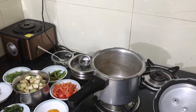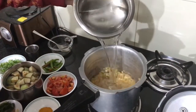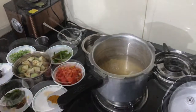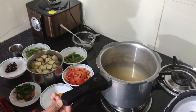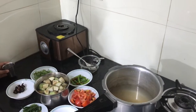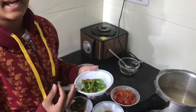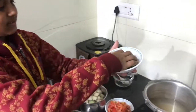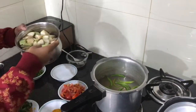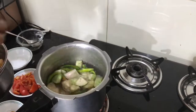Now let's begin with the recipe. First, I'm going to pour the water. I have taken six to seven glasses of water and one glass of dal. I'm going to add the chillies — do not cut the chillies, as when we have the rasam at the end, even small children can eat it. Next, I'm going to add the brinjal.